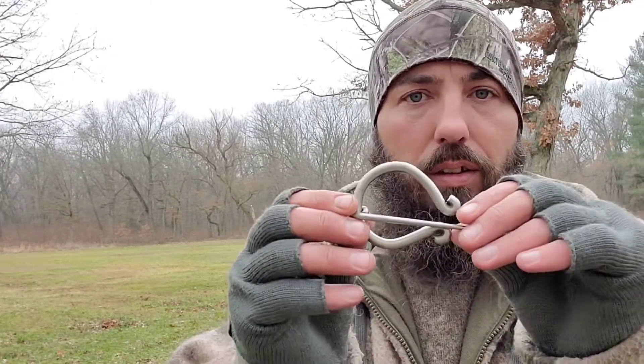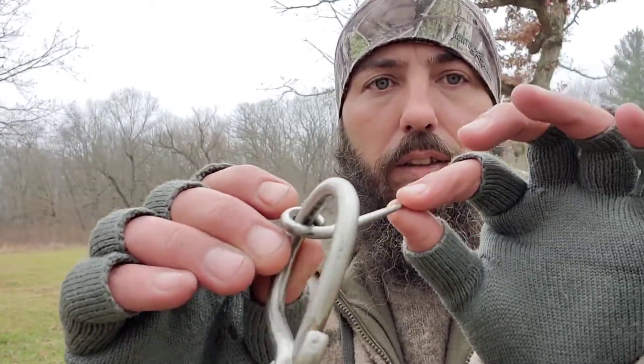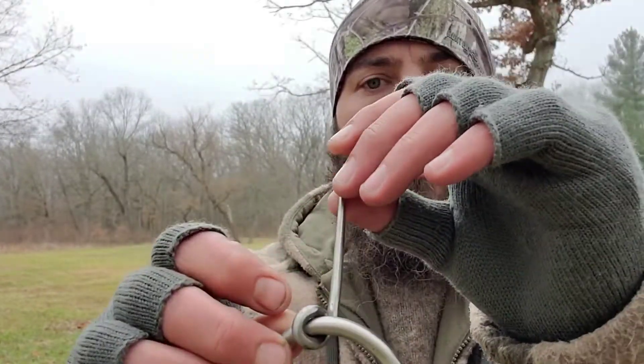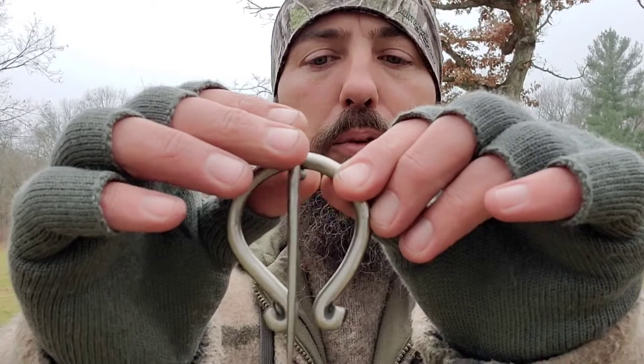Hey y'all, welcome back to Live Free Live Wild. Got a little project for you guys to try — super simple, it doesn't take much. This has been used throughout history for a very long time. This is a blanket pin — super simple to make, super simple to use.